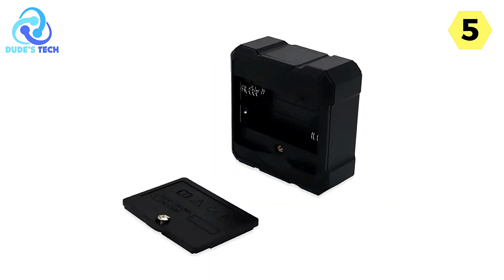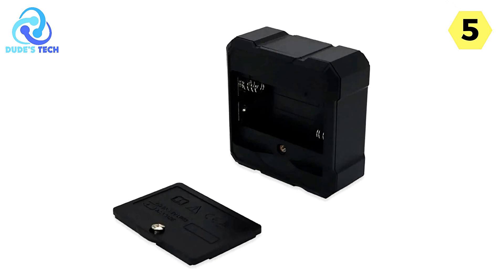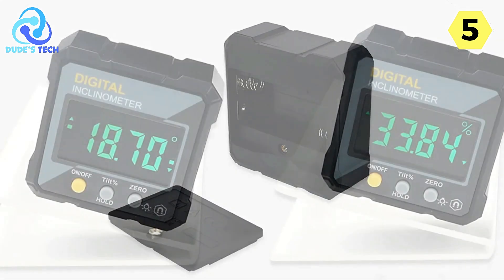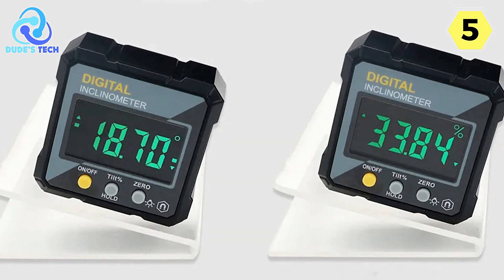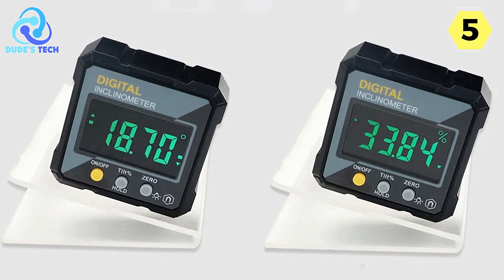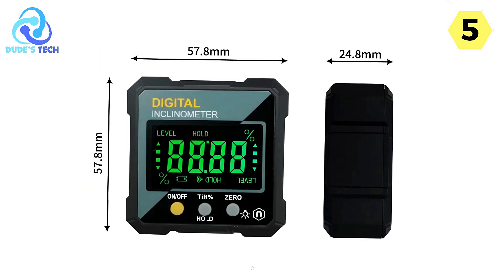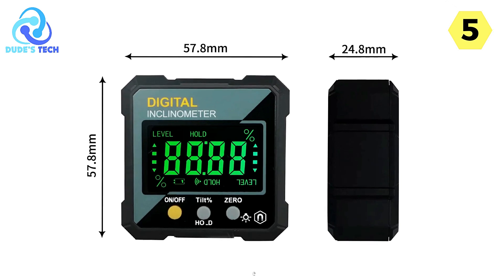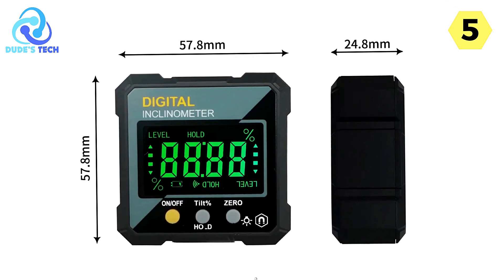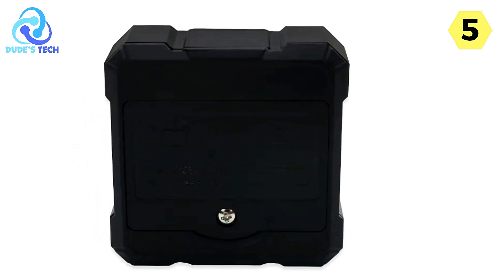The measuring range of 0 to 360/490 provides ample flexibility to tackle various projects with ease. The display unit offers a convenient choice between measuring in angles or slopes, catering to different job requirements. The working temperature range of 32°F to 122°F (0°C to 50°C) allows you to use it in a variety of environmental conditions without worry.